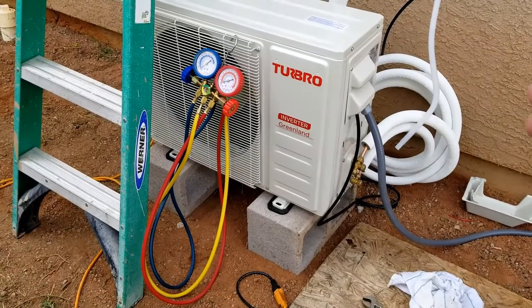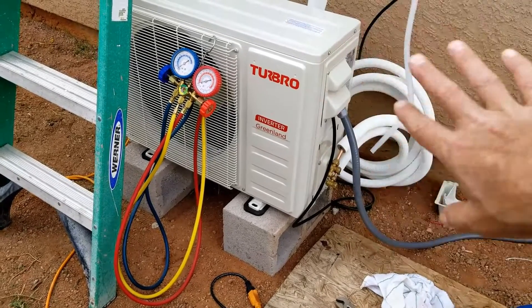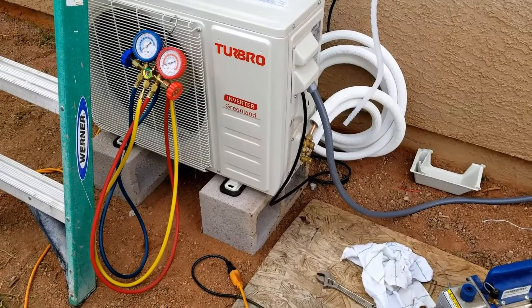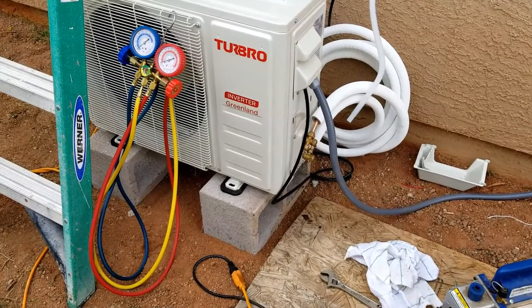Hopefully you don't have any leaks and it's all good — at that point your unit should be working and ready to go. That's basically it: that's how you go about setting a unit into a vacuum, how you release the refrigerant into the lines, and how you make sure you don't have any leaks, and what to do if you do have a leak. If you have any questions, ask me down below and I'll try to answer them. If this video helps you, please click like, click subscribe, and have a good day.